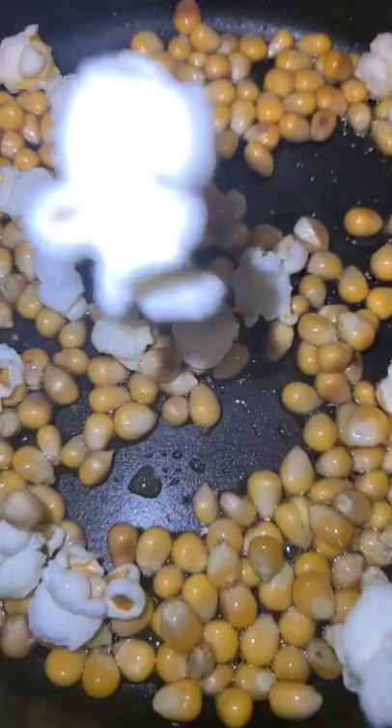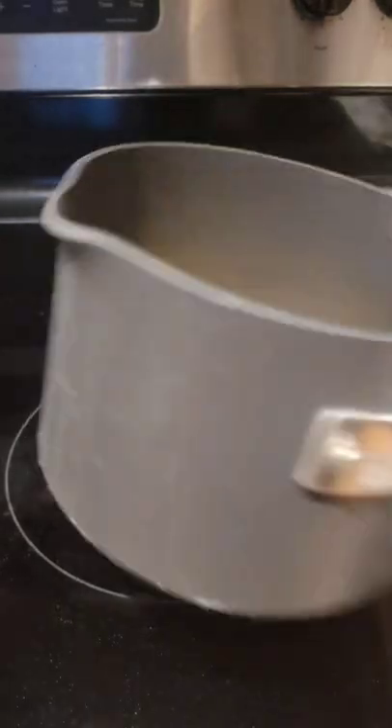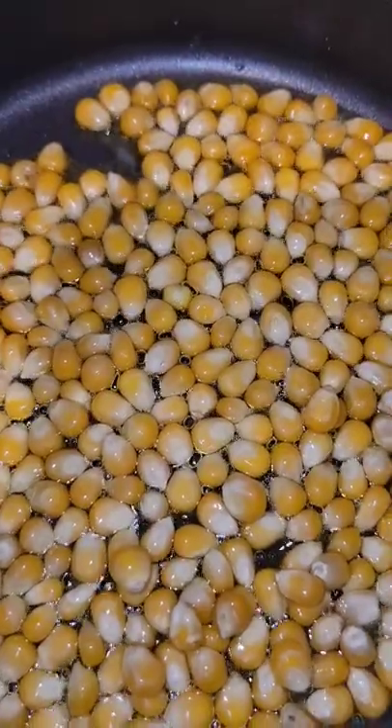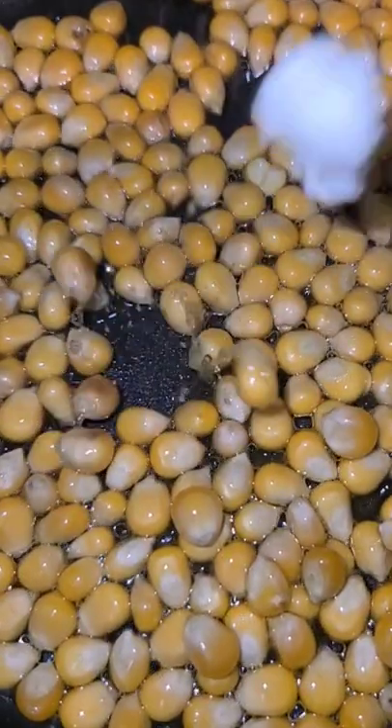What makes popcorn kernels pop? Turns out there's water inside the kernels. So when you coat them in oil and turn on the stove, the kernels are surrounded by really hot oil. This turns the water into water vapor, and the pressure rises until it pops.